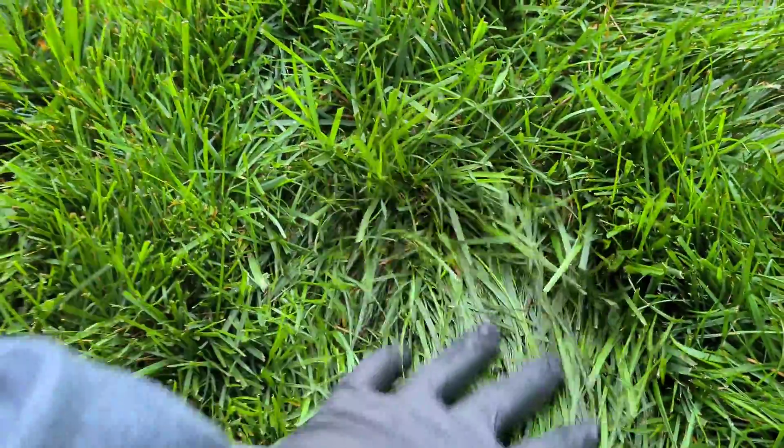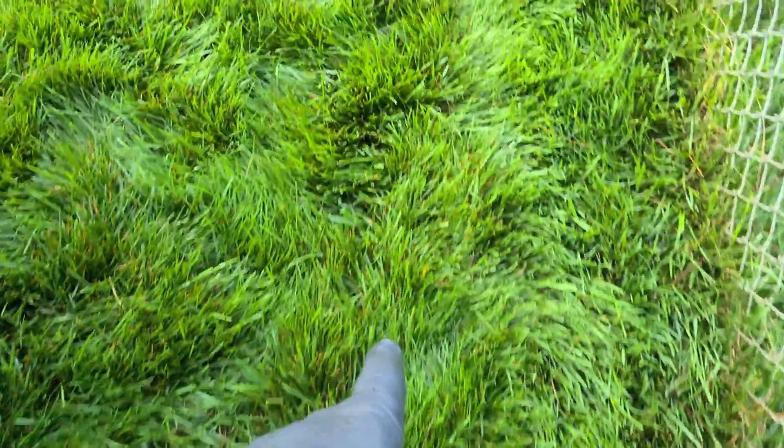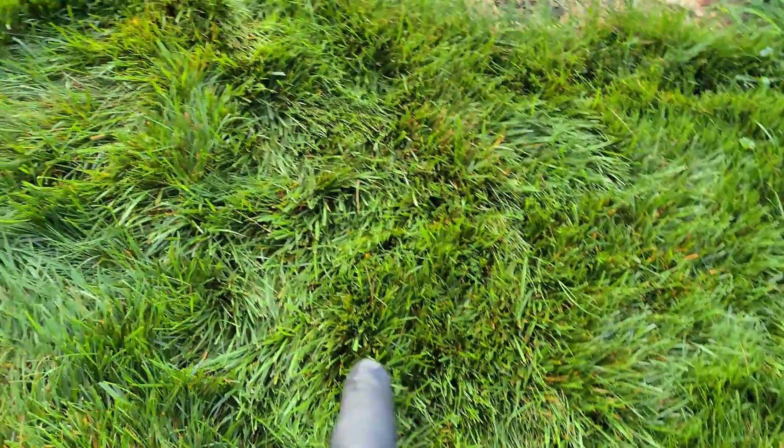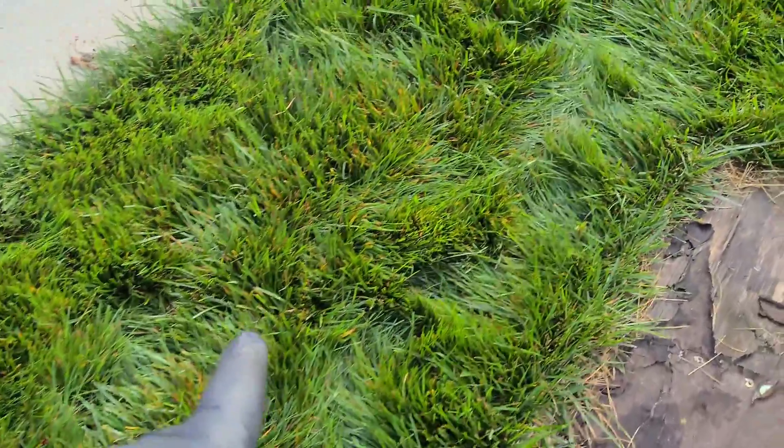Now over here you don't see anything — I mean you see absolutely nothing, just pure green grass. But if you take a couple of steps, see how you're starting to see the yellowing? The yellowing — see how you're starting to see this yellowing?